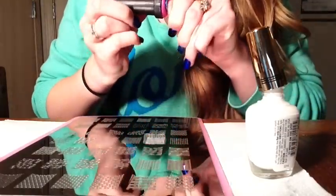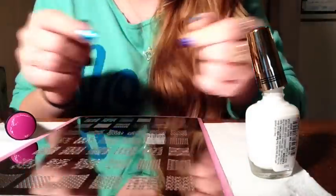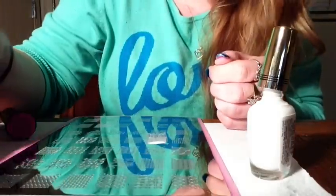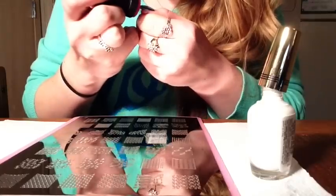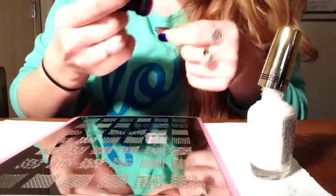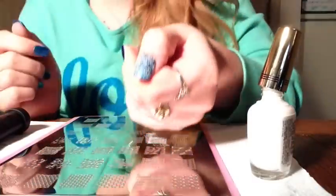So I'm going to start stamping. There is our image. It kind of missed at the end here, so I am going to have to go back. That's the thing that's horrible about long nails — I have to go back and fill in what didn't stamp, because the images just aren't long enough. They just really aren't. So it's like I always have to go back and kind of fix it, and it really just doesn't look as good.